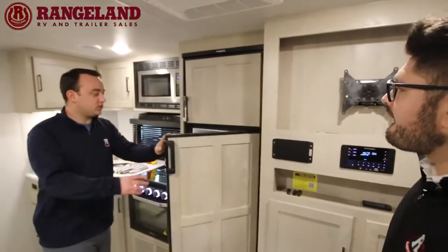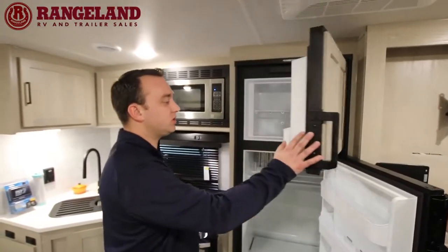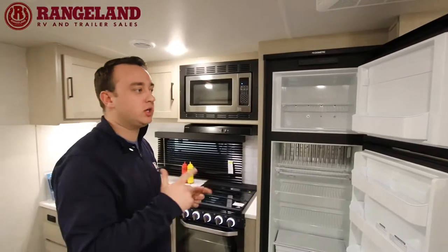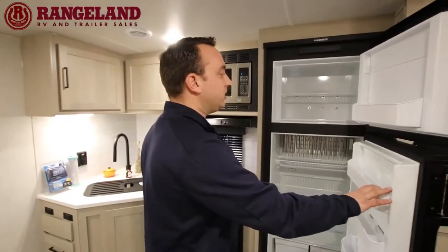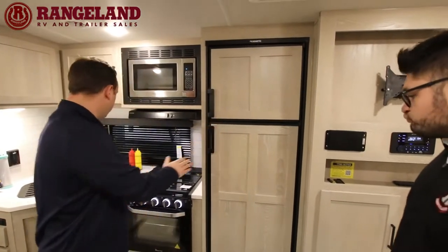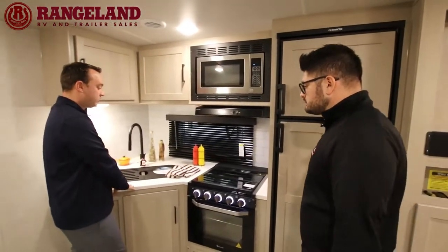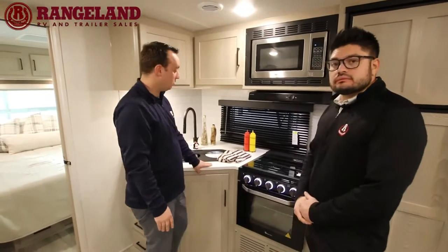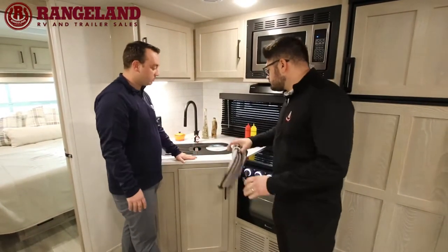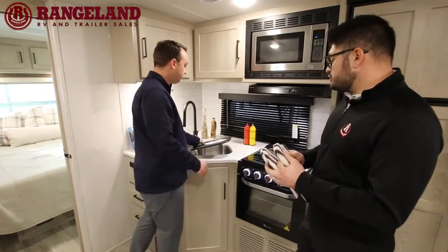Moving into the kitchen — this is the 8 cubic foot gas-electric fridge. The optional upgrade from Rockwood standard is an 11 cubic foot 12-volt fridge, which you'll more commonly see here at Rangeland RV. The countertops in the kitchen are solid surface Corian — a really nice finish that's scratch resistant, stain resistant, and super durable.